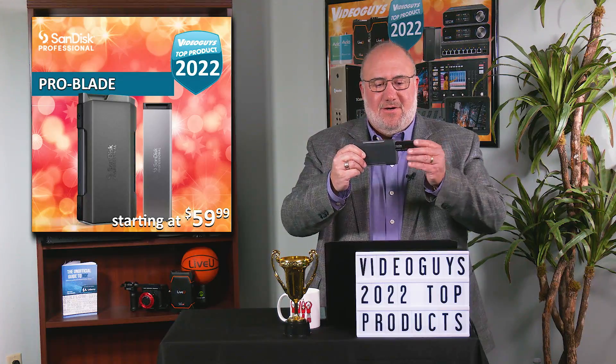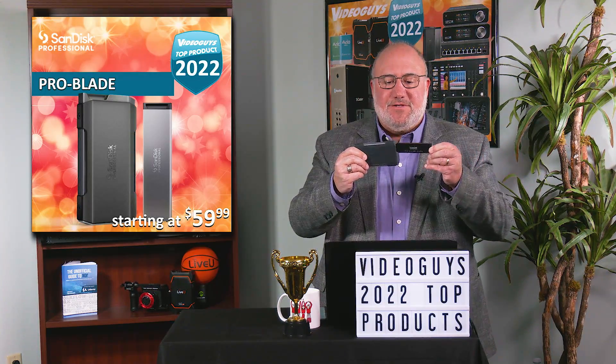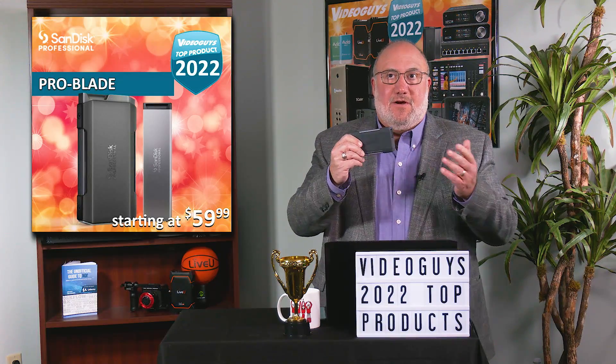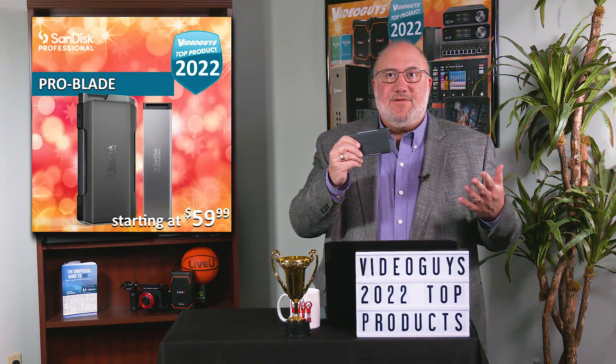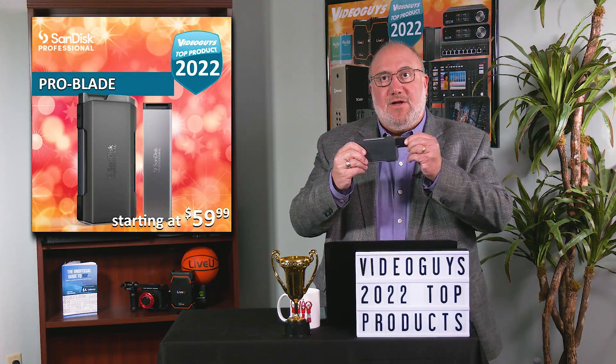You've got your cards, and you can get the cards starting as low as $60 each, depending on how big a size you want, and they're affordable. You can get as many as you want. They're easy to carry anywhere, and this workflow is not done with just the reader and the card.